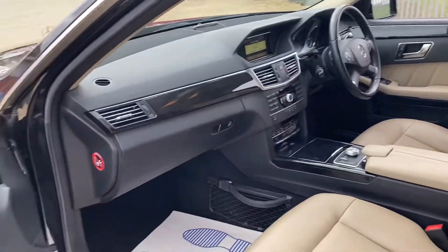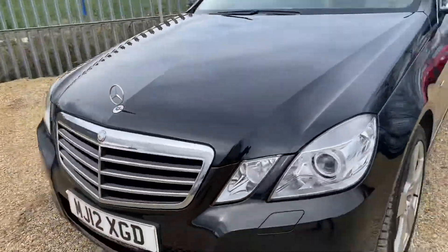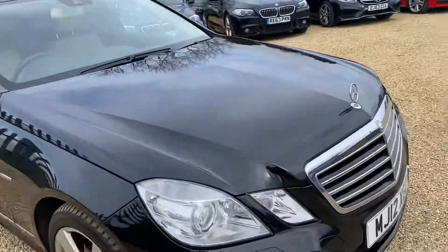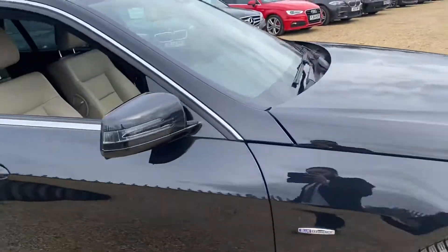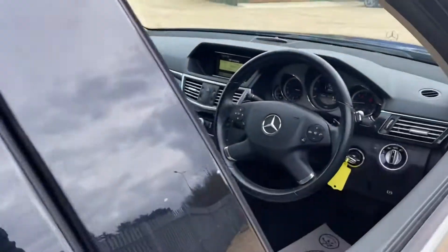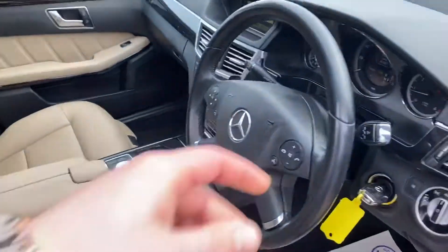Now moving over to the driver's side — as you can see this car has been kept in very good condition. If I just show you the driver's side here as well, you can see how little wear and tear there is on this vehicle.